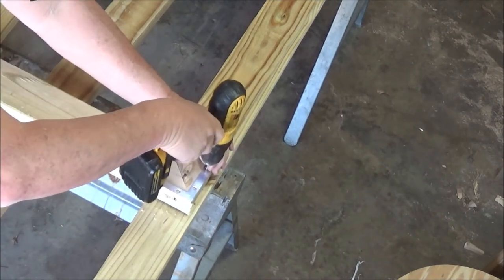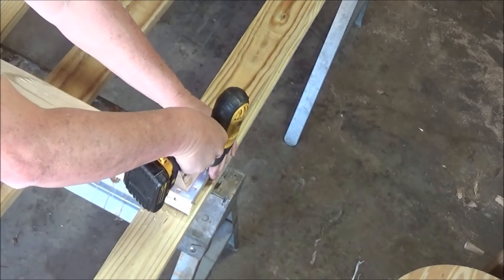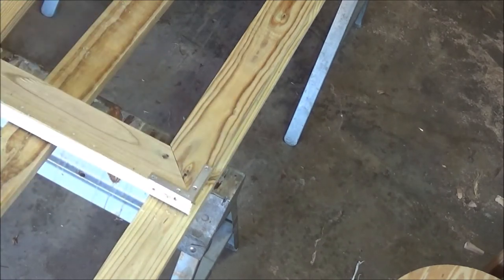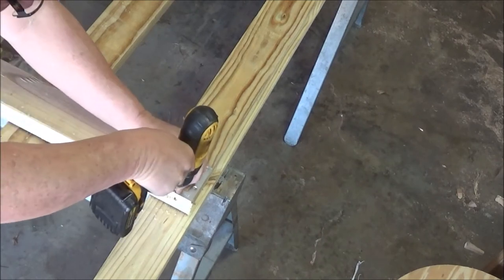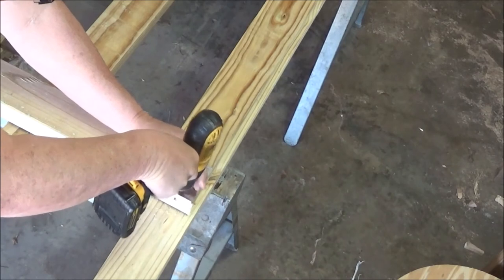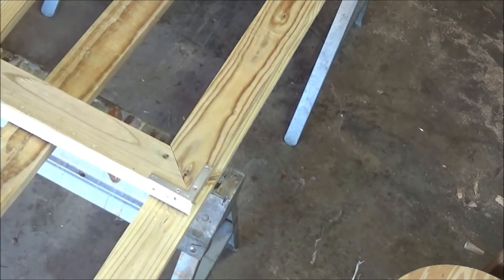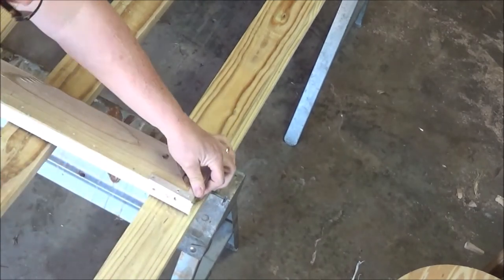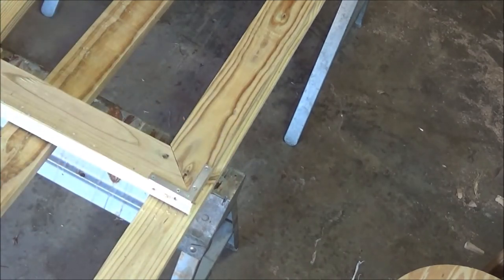Everybody must have got a new gun for Christmas — they're firing over at the gun range this morning. I hope everybody's got a new gun for Christmas. I hope we don't need them for anything other than sport, but you never know the way things are. I know one thing for sure: God is in control and it's all right.